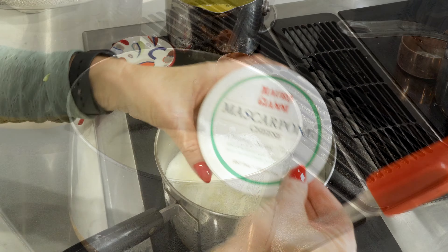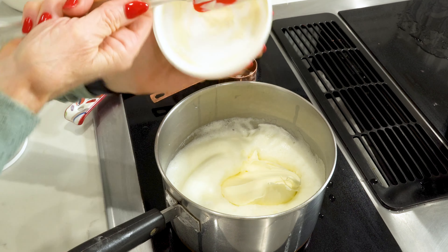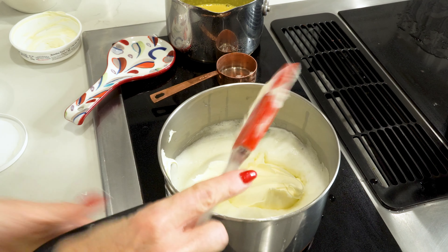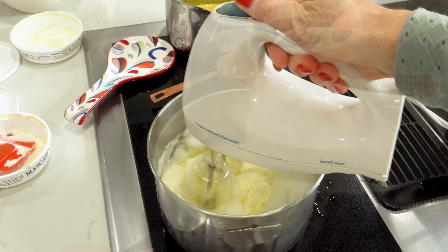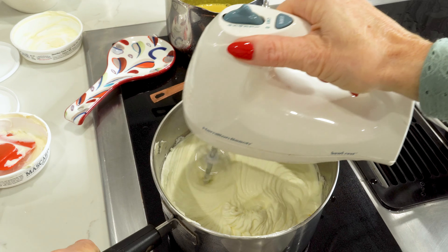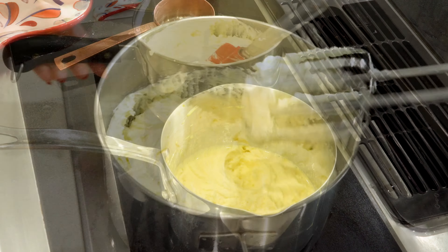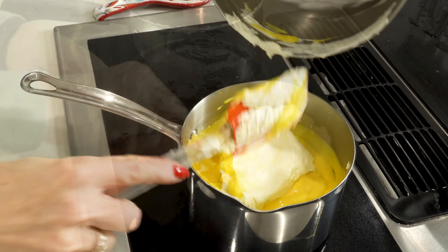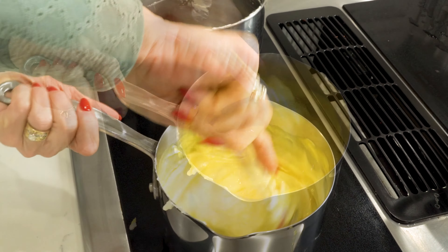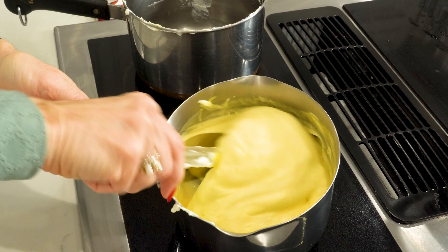Now it's time to add the cheese - this is mascarpone cheese. We're going to add this in - I've got two tubs, about 17 ounces. If you're not familiar with this cheese, if you like cream cheese, this is even better. Now we're going to whirl this up. Look at this - that is a thick, beautiful cream. Now we take the egg whites and fold them into the egg yolk mixture. We have this beautiful cheese filling for our tiramisu - look how luscious it is!